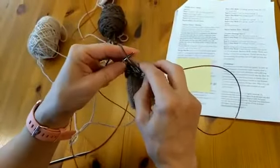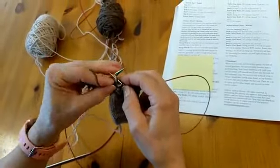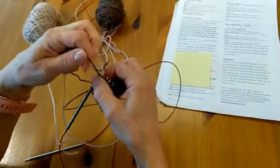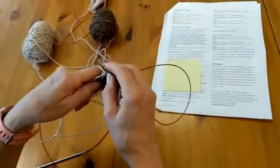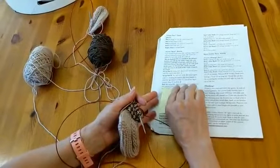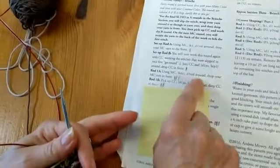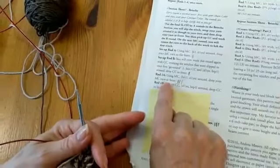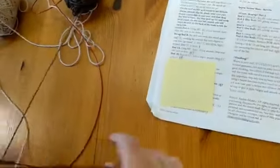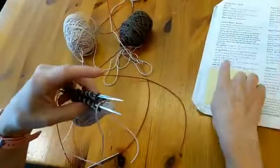Slip one yarn over purl all the way to the end. When I'm purling those stitches, I'll be purling the yarn overs from the previous round. This one right here has that yarn over on it — we don't want to lose that yarn over, we want to work it into the actual stitch. So we go ahead and put that on there. Now we've got our setup round done.